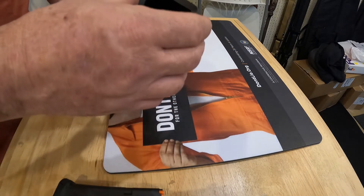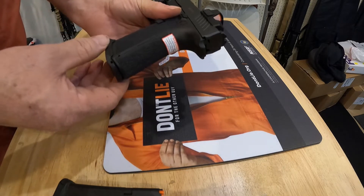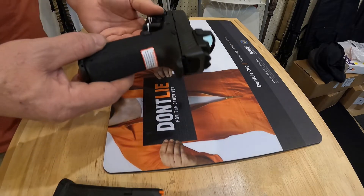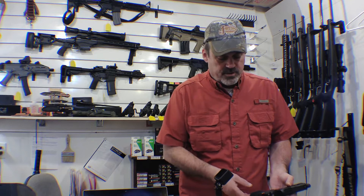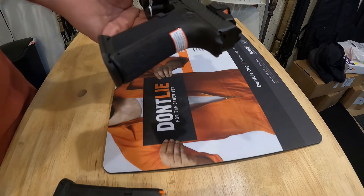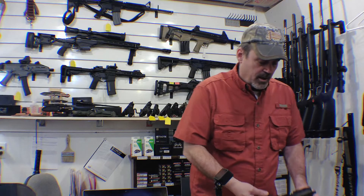Some other things it comes with: it comes with this nice little magwell funnel, and it's not too difficult to put on — it's not installed when it comes. It also comes with three different backstraps. These backstraps are specifically for changing the angle of the grip so that it matches whatever else you might shoot. You can keep the original Glock grip angle, or if you're a 1911 shooter you can switch it to that.